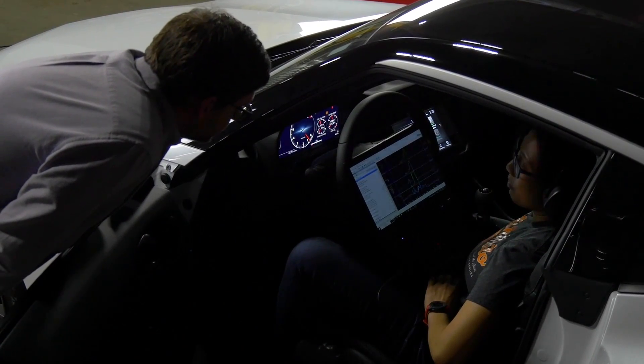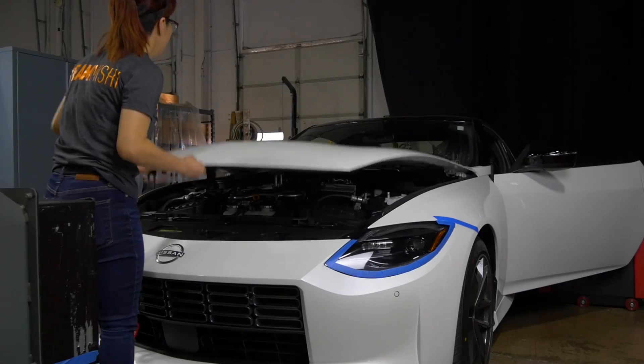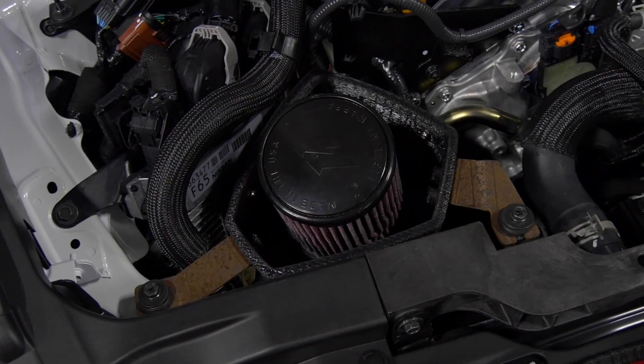What we're doing today is we've loaded the Z onto the dyno. We're going to gather some final data, starting with our stock intake as a baseline. Once we confirm the baseline data is good, we're going to install the Mishimoto prototype intake that we 3D printed and gather data on that as well.